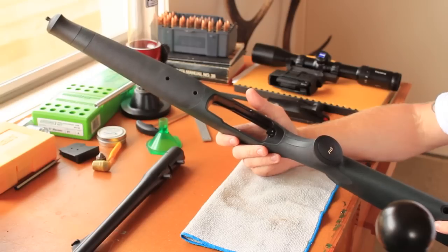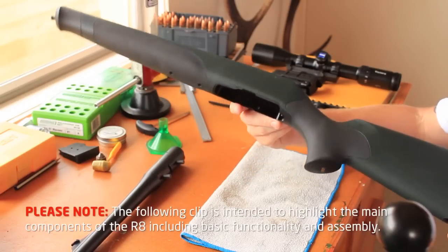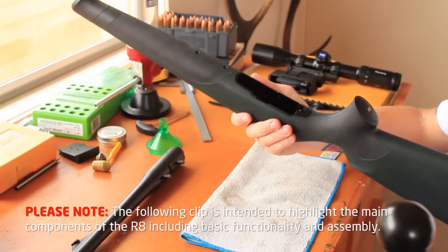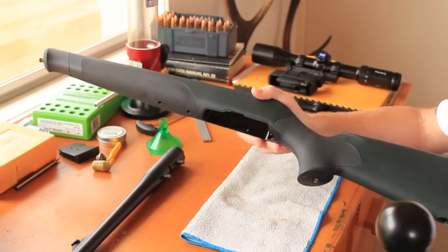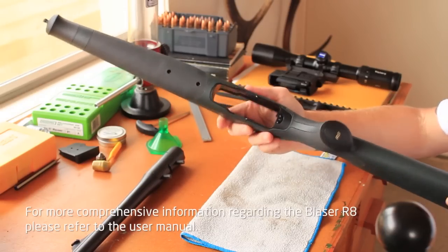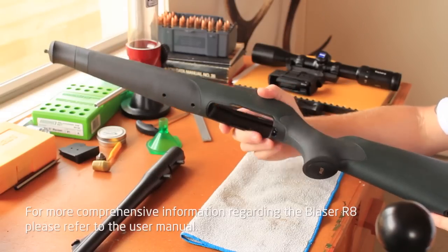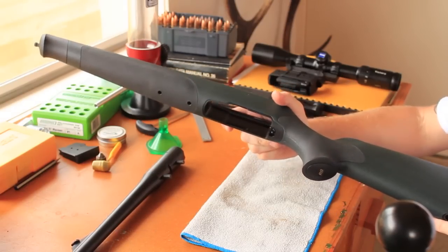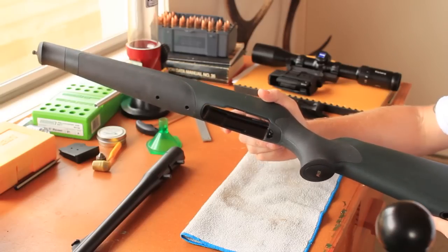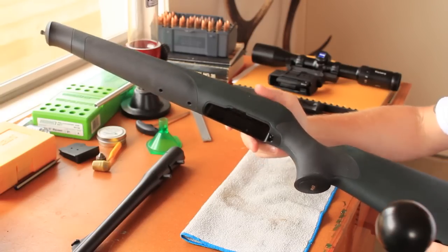Here we have the Blaser R8 Professional Tracker, chambered in .308. We've had it on test for the last couple of months. Most of you are probably pretty familiar with this, but for those who aren't, I'll give a quick demo on how it all goes together. The idea behind it is you can pull these guns completely apart, every component, put it back together and it will keep the same point of impact.